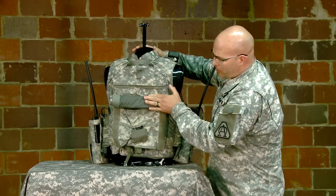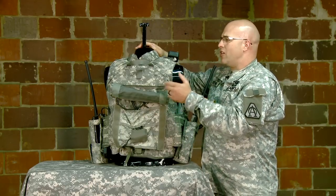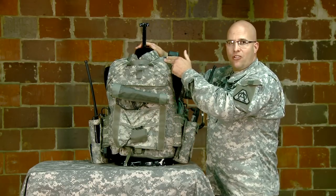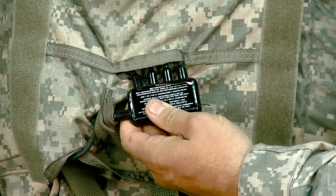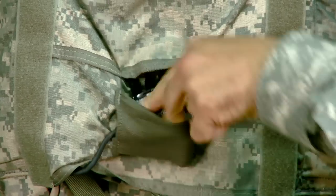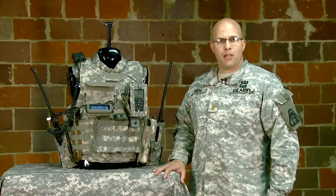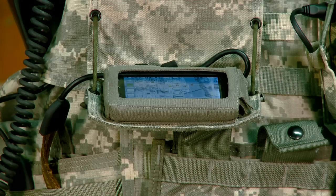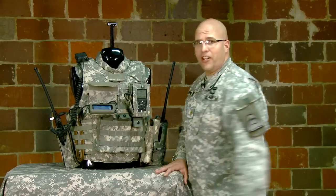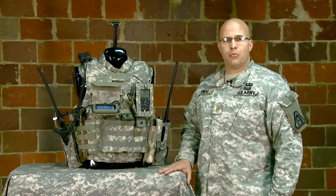It's fully integrated into the armor, and the cables are integrated in such a fashion so as not to interfere with the operation of the armor. This is the power distribution module — power comes in from the side and is routed out to four different peripherals. Although the SWIPES is designed to power any set of peripherals, in this instance it's providing power to the NetWarrior end user device and the integral JTRS rifle and radio. In this current configuration, it will provide 24 hours of operation.